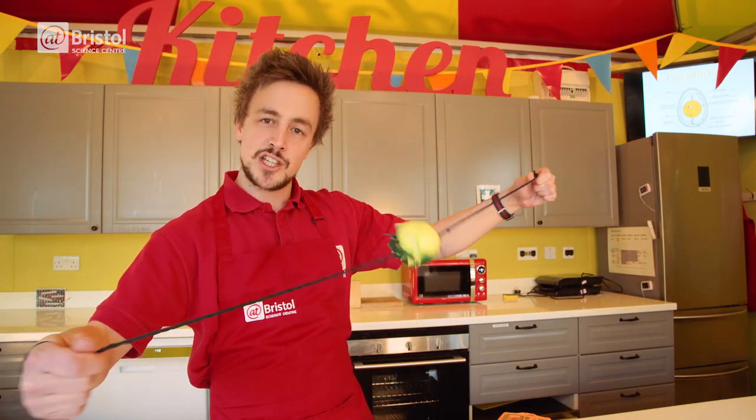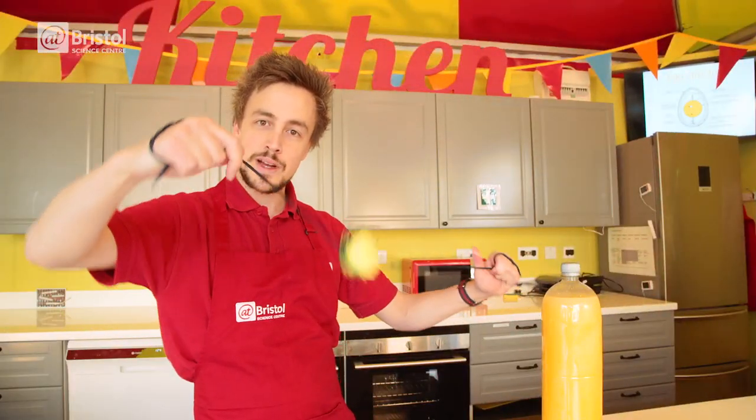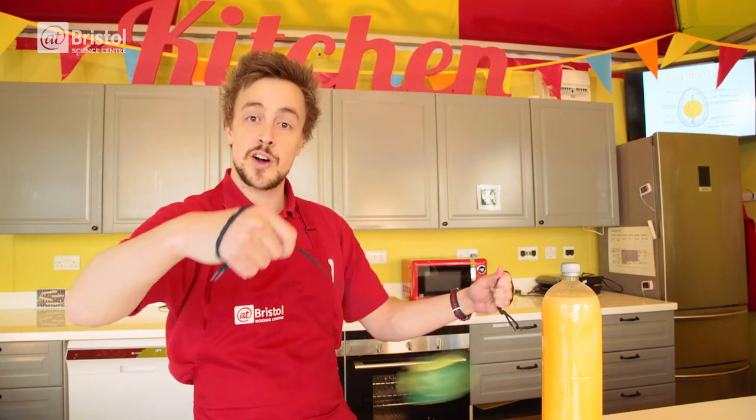But why does this spinning action scramble an egg inside its shell? Well, eggs contain substances of different masses. The yolk is the densest so it sinks to the bottom, then we have the white or albumin, and the air floats to the top. When we spin the egg, stop it, and quickly change direction, the parts with a greater mass change direction more slowly. This is because of inertia.